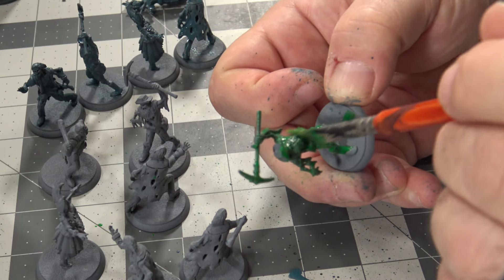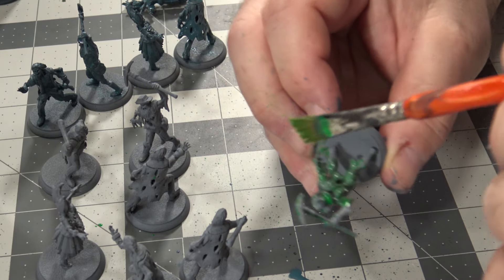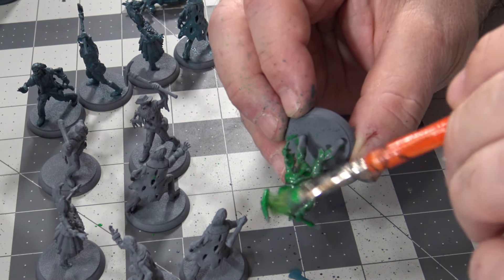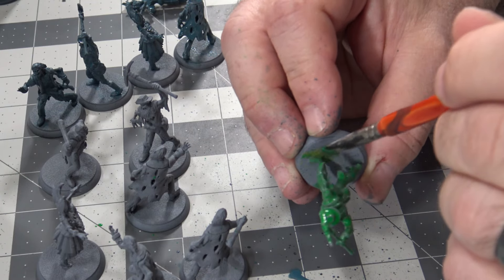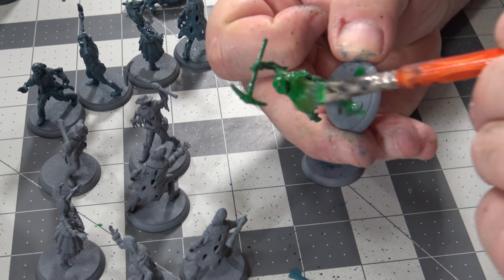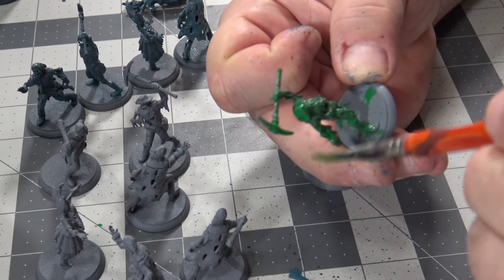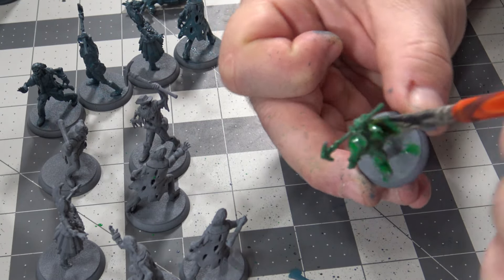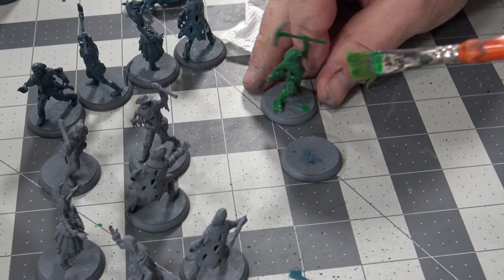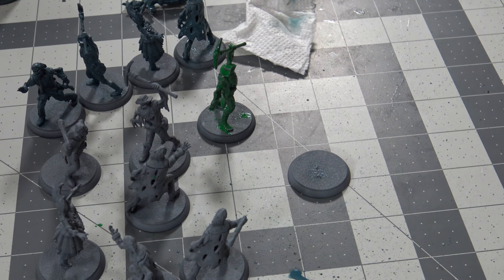I don't think we're going to leave the pickaxes as they are. Because this is the Swamps of Death, the green is really going to work — they were in the swamps, obviously. I just want to make sure we got that real good.